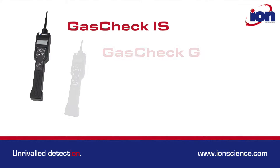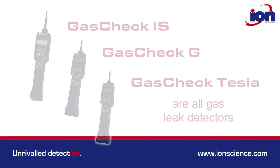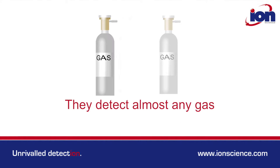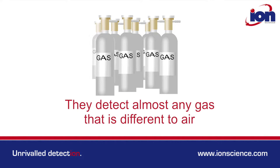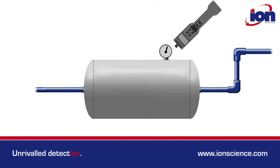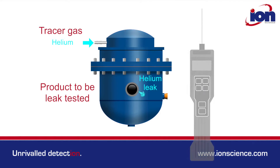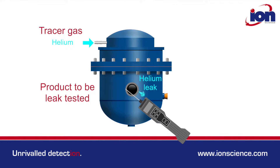Gas Check IS, Gas Check G, and Gas Check Tesla are all gas leak detectors. They detect almost any gas that is different to air. Gas Check is typically used to pinpoint gas leakage from machinery or pipework. They are also used for product leak testing, where components are pressurised with a tracer gas like helium. The Gas Check is then used to detect the helium leaking from the component.